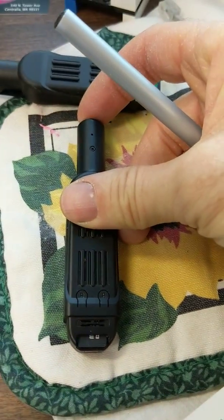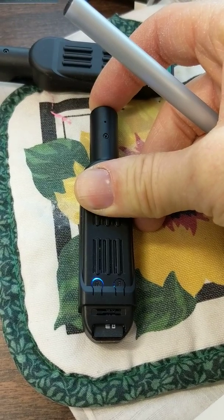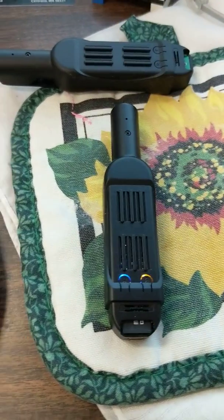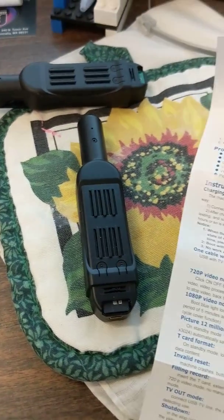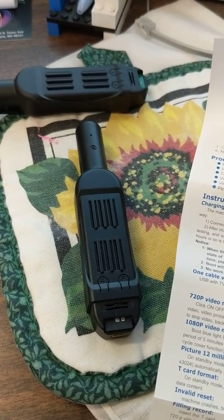Okay, so if I push it on top, we'll get one light on the left, and I guess one of the yellow lights flashing. I'm not sure what that means.